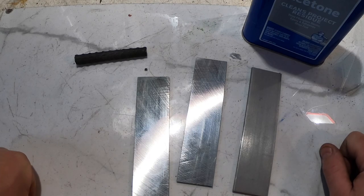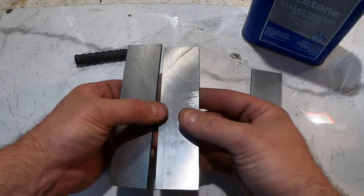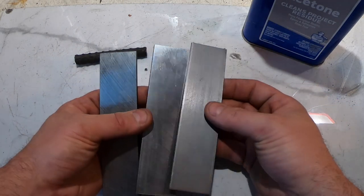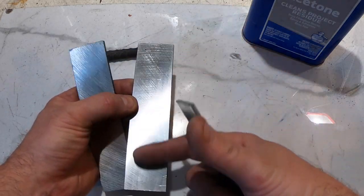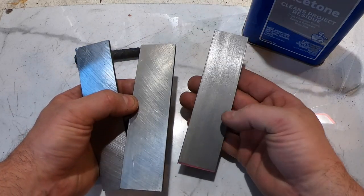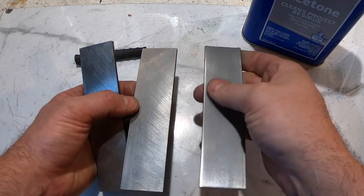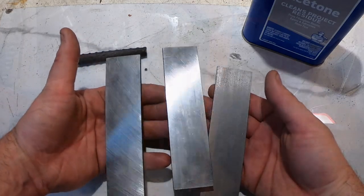I'm ready to weld up this stainless San Mai. I've got 416 stainless — two 6-inch pieces of that — and this is 1080. I'm going to grind these down just a little bit. I've already cleaned them with acetone, but I'll take them with the grinder on some 220 or something, just take the scale off these as well, and then TIG weld them.